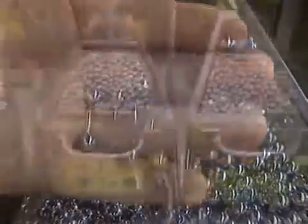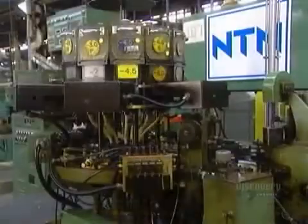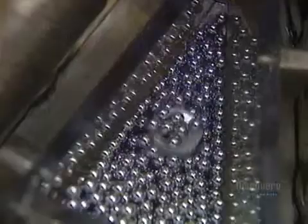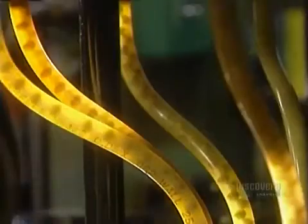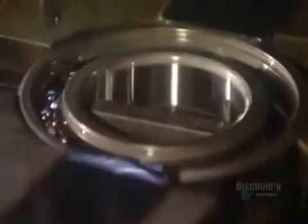After several quality checks, the finished balls go into hoppers. The hoppers load onto the automatic assembly machine. The ball feeder sends balls down through tubes to a ball pusher that feeds the correct quantity of balls into the raceways of the now reassembled inner and outer rings. A ball divider positions the balls evenly around the raceways.